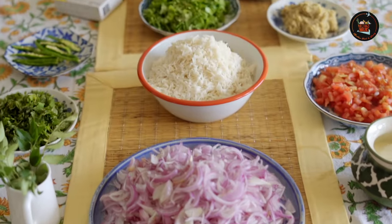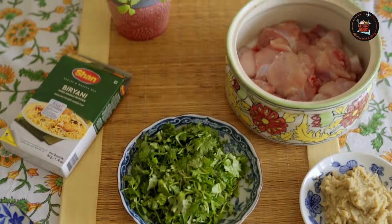This chicken biryani is a delicious dish with tender chicken and spiced rice. My mouth is already watering. We have Manju here and we are going to make her go-to chicken biryani. Isn't your mouth watering? Let's start with it.